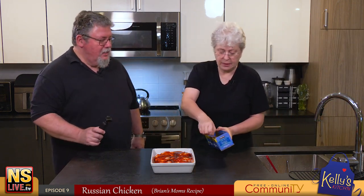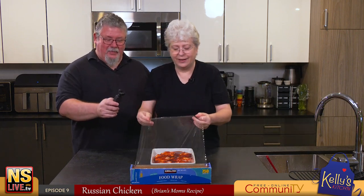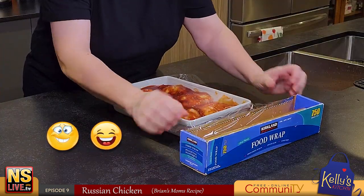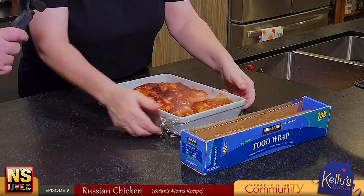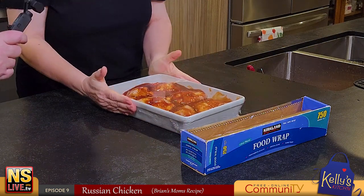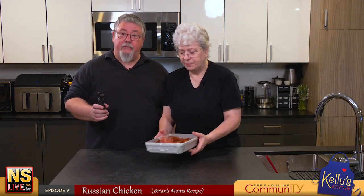Now we cover it with some plastic wrap - saran wrap. We'll show you what this looks like when it comes out of the oven after the two hours and the 24 hours. We're going to let it sit in the fridge for 24 hours so those flavors soak up into the chicken, and then we'll show you at the stage where we take it out of the oven.